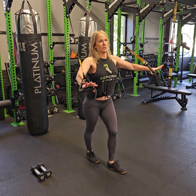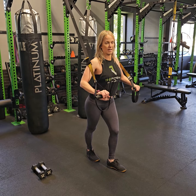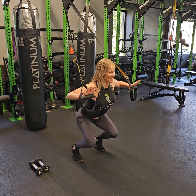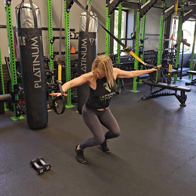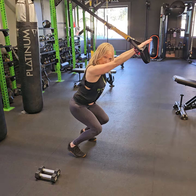Let me show you two moves for your shoulders using TRX only that are both killer, and I love them. The first one is just a shoulder press. You're going to get into a chair sit or a squat, and then come out like a diver.